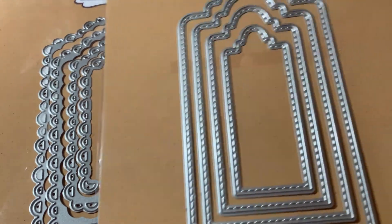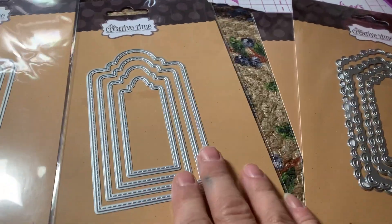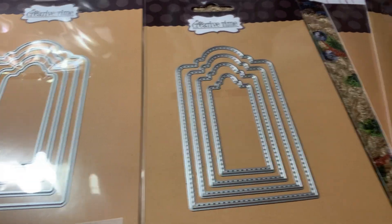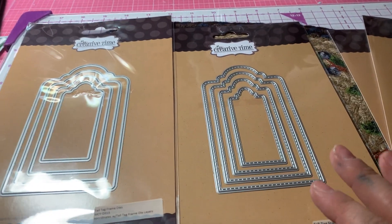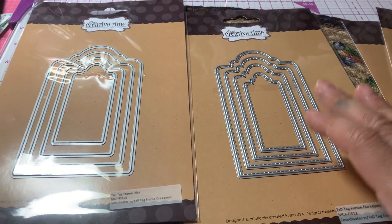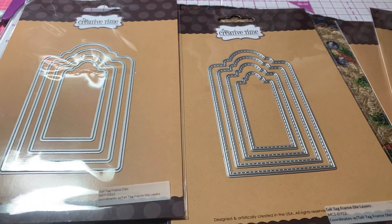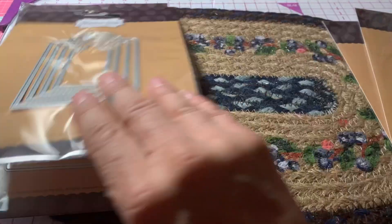But maybe you just pick a smaller one and maybe it'll work. In any event, those layer onto those. So if it doesn't work with these, then I could still use these together. They're all wonderful products, so I'm not really worried about it. I'm very happy to have these new tag dies to use. So that is from My Creative Time.